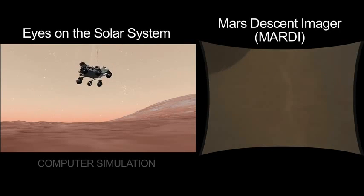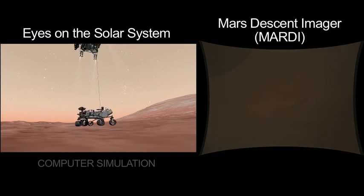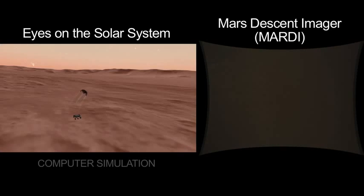Now we're just continuing down at about 1.7 miles an hour, gently towards the surface. We're kicking up a little bit of dust. And now we're quiet. As far as the rover knows, nothing's happened. But at this point, the descent stage has started to fly away for its impact with the surface.